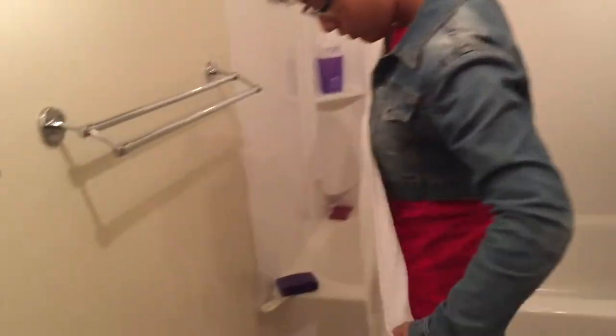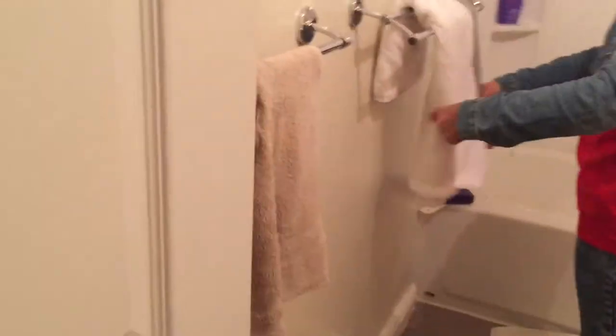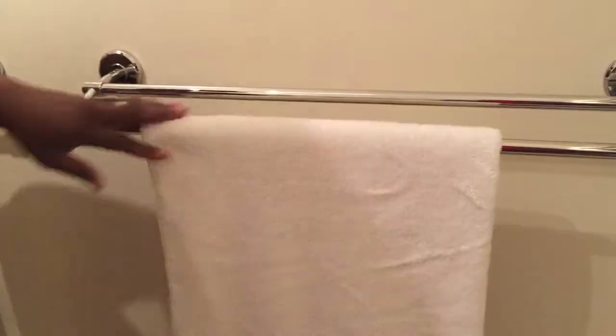So we start by basically taking things out of the bathroom — removing all the washcloths and anything on the countertops that's not needed. I find this works better because a clutter-free environment makes it easier to do what's necessary. Here she's putting someone's bath towel together; I go in and show her the right way to put it on the rack. It's a simple task, but kids don't always have it down.